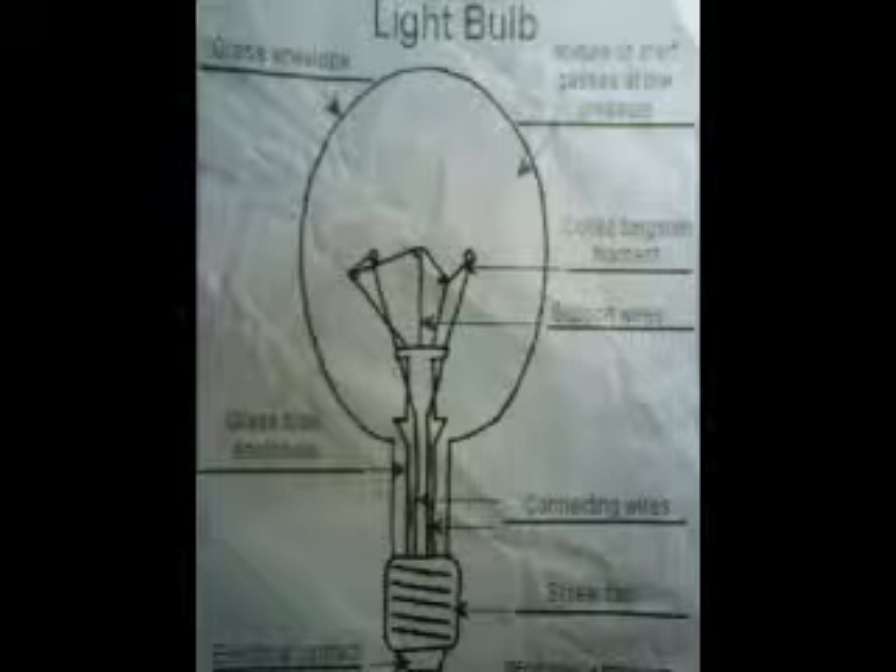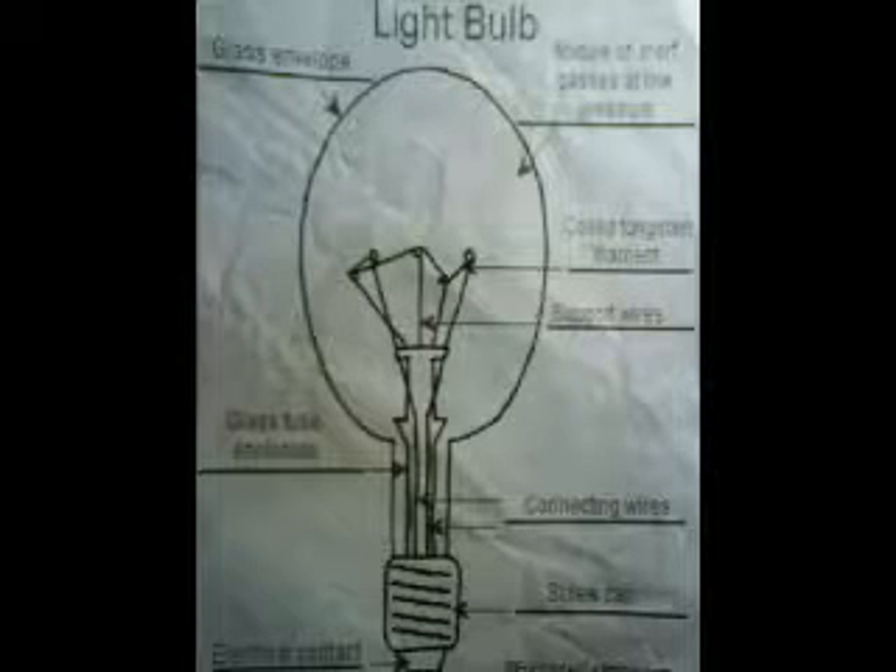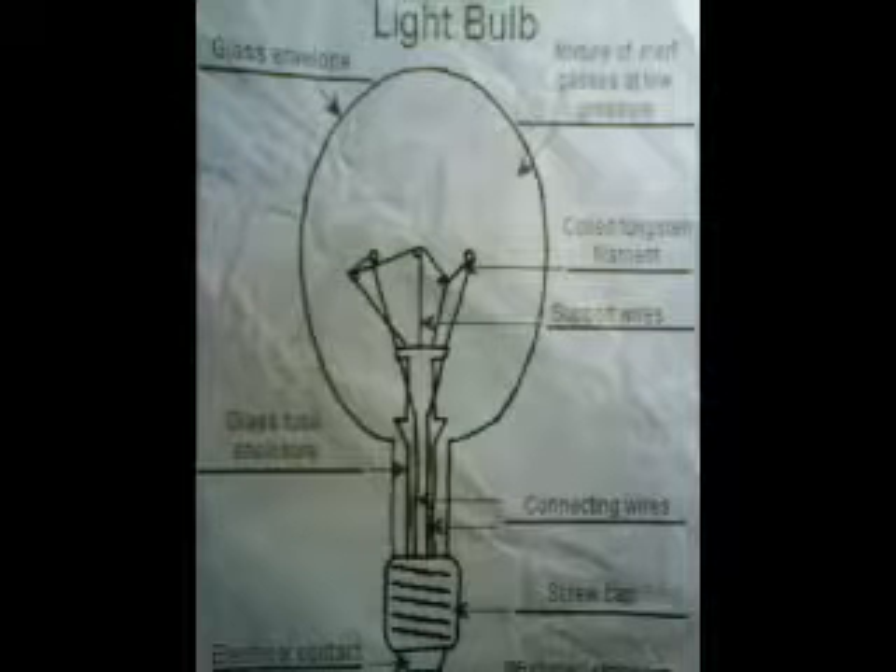The support wires are wires that physically hold up the filament. The glass fused enclosure is a glass that insulates the bulb's fuses and is located in the stem of the bulb. The connecting wires carry electricity from the bulb's electrical contact to the filament. The screw cap is the threaded base of the bulb that secures it to a lamp. Last but not least, the electrical contacts are the metallic base of the bulb which connects to the electrical contacts of the lamp when the bulb is inserted.